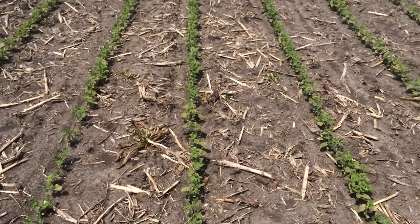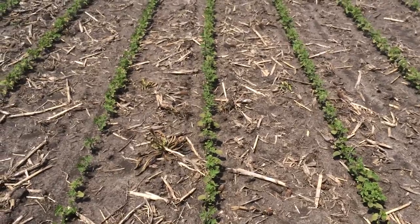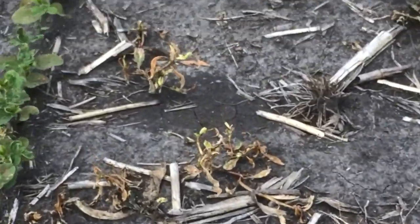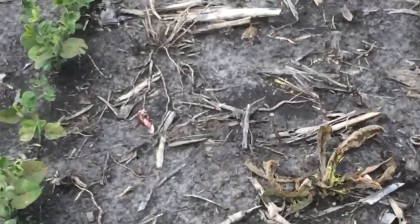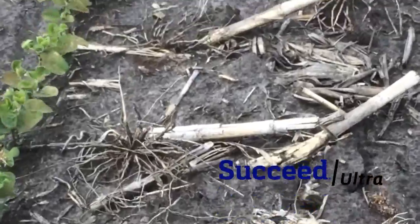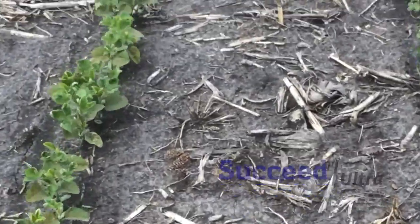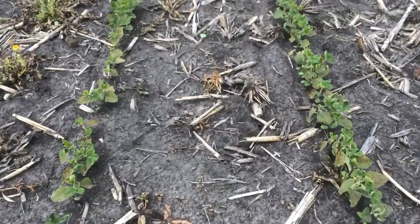It can be very good for waterhemp control as long as best practices are followed — making sure that we have good coverage, smaller droplet size, and pair it with the right adjuvant package like Succeed Ultra. And although it may not be the best on things like marestail or dandelion, you can see it's doing a pretty good job here as well as on the small waterhemp.